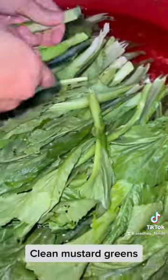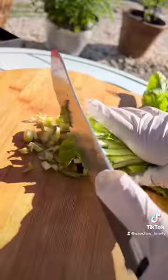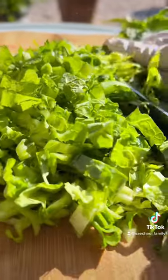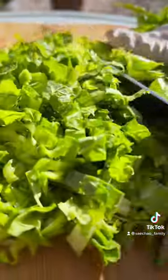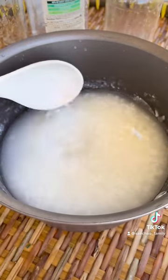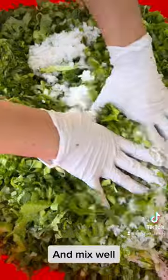Clean mustard greens, cut into small pieces, and put them into a large bowl. Add in the rice and mix well.